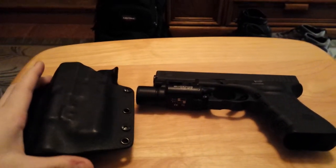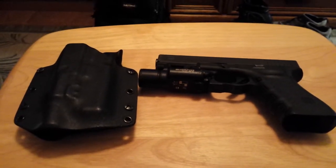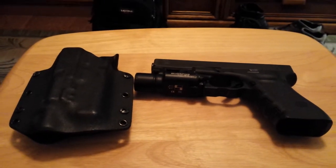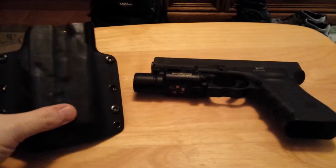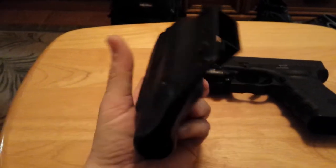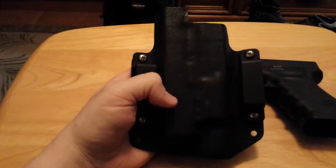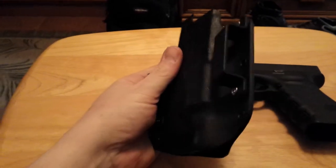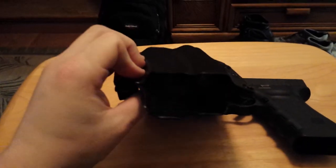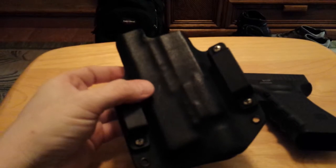Happy New Year's Eve everybody, Big Blue MSP here coming to you live from my cell phone. I don't have a camera, sorry guys, you're just gonna have to put up with the shaking and stuff till I can get one. So tonight I want to talk about this — this is my concealment holster, range holster, plain clothes duty holster that I wear at work. This is made by my friend Joe at J Bar Holsters.